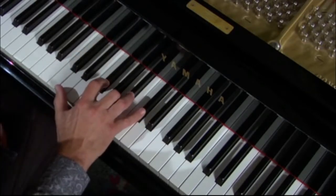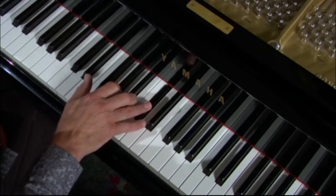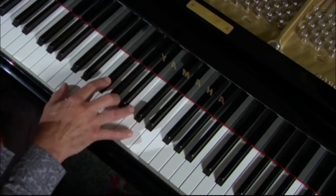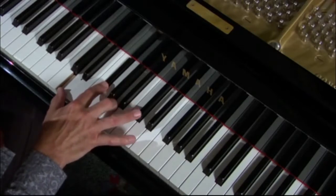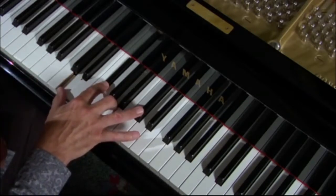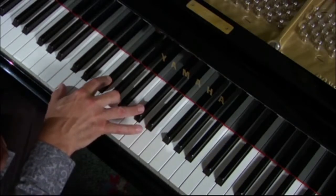Let's move it up to D: 1, 2, 3, 4, 5, 6, major 7, 8. Let's look at the 1, the 3, the 5 — you remember that from one of our other exercises — and right next to the 8 is the major 7, so we're going to add that.